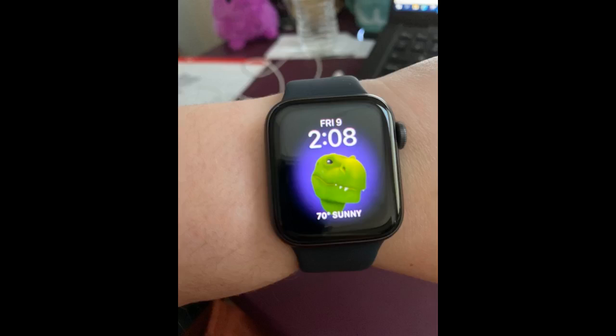The SE Apple Watch is great. I love all the features it comes with and the space gray color. Great watch and fast shipping.